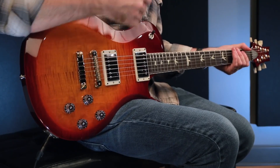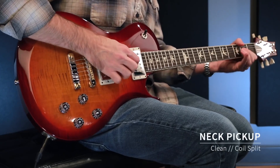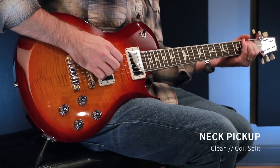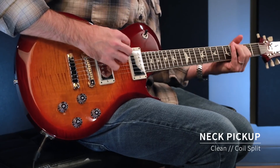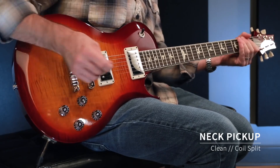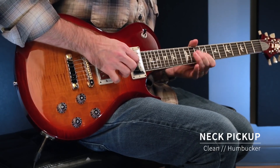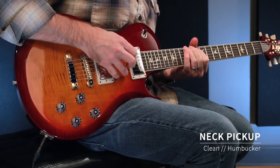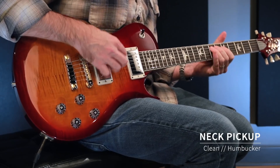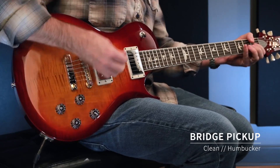Starting off we'll hear the neck pickup split, and then as a humbucker, and then the bridge with gain.